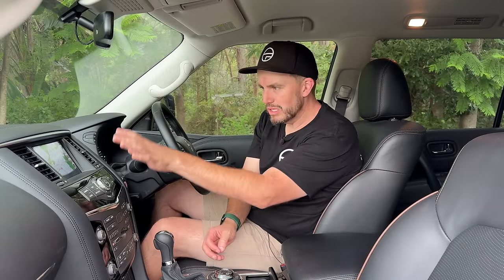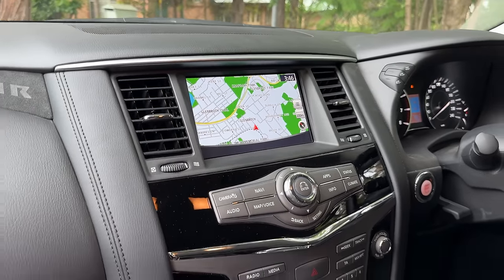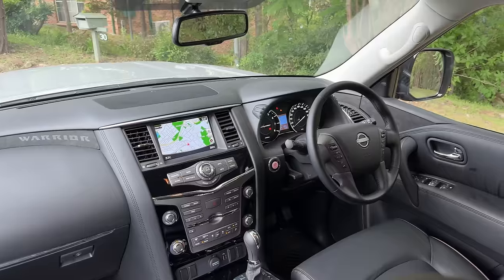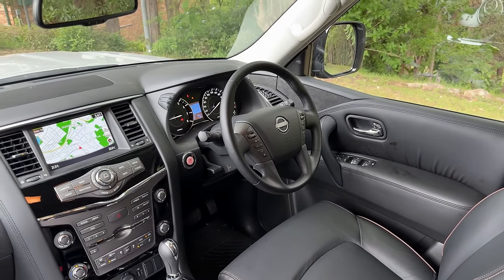One thing that's been a bugbear with the Nissan Patrol for a long time is this infotainment display, which for multimedia is pretty poor. It's asking you to comply with it rather than it complying with you — not a very handy system. There's no Apple CarPlay or Android Auto. Bluetooth often fails. There's a CD player if that's your thing. It also looks terrible because it's so old — the graphics are outdated. There are Suna off-road maps, which is great, but upgrading the screen would be the first thing I'd do. It can be improved easily, quickly, and pretty affordably.